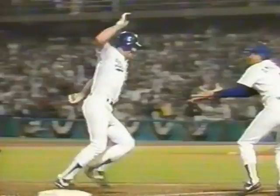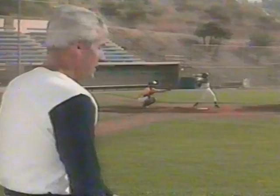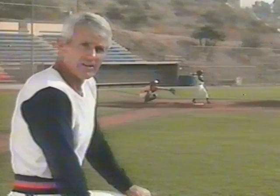At one time or another, we have all dreamt of hitting the home run to win an important game. It takes practice and certain fundamental hitting knowledge and skills to get into the situation where we become the game heroes. Hello, my name's Dave Gorey. Over the years, it's been my great desire to demonstrate that hitting skills can be improved. This video and manual are designed to help the coaches and players achieve their potential.